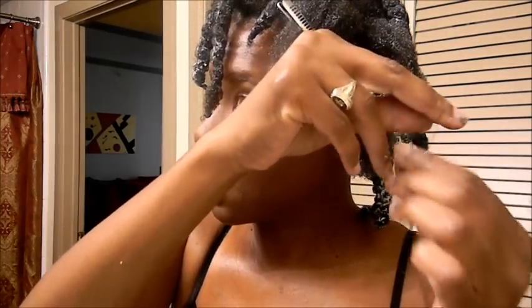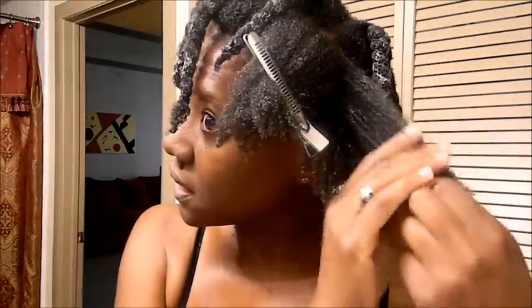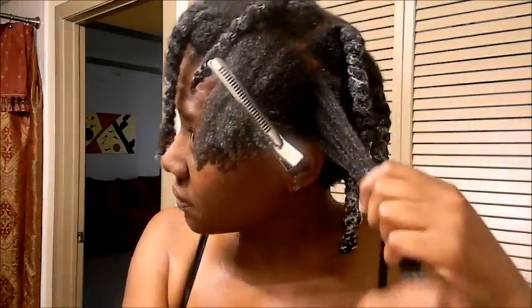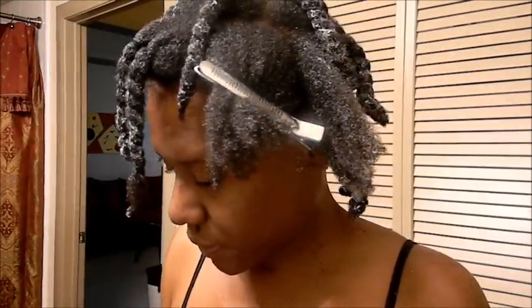Here's a knot and I'm going to try to get it out. If you are really gentle, you can get those knots out without ripping, snagging, pulling, and breaking your hair. You just have to be very gentle. Finger detangling is a process — it's slow — but it is better for your hair. It's best to try to do it in small sections when you are finger detangling.